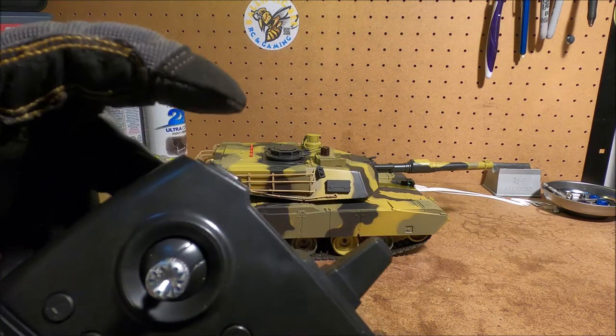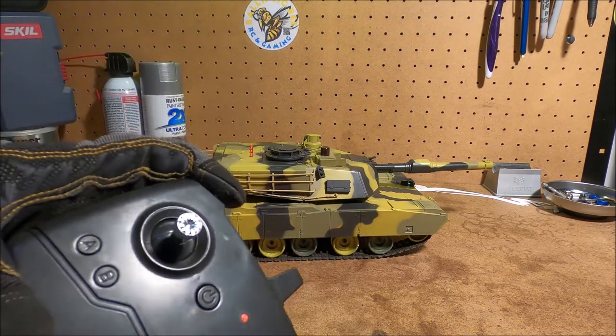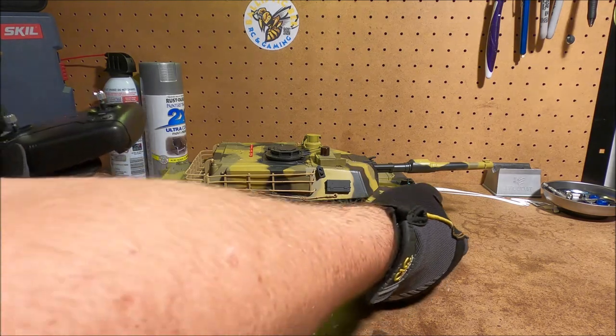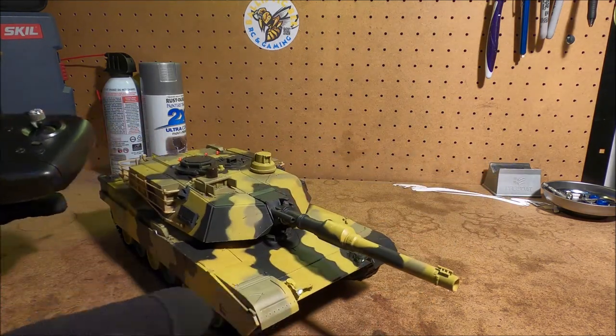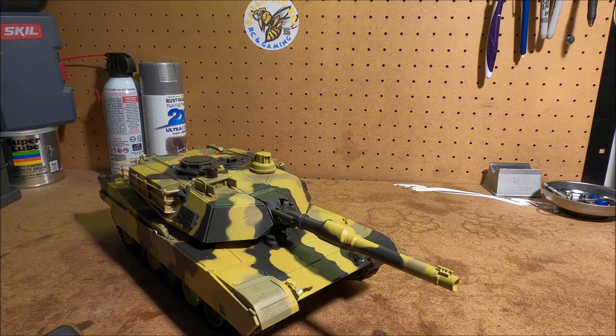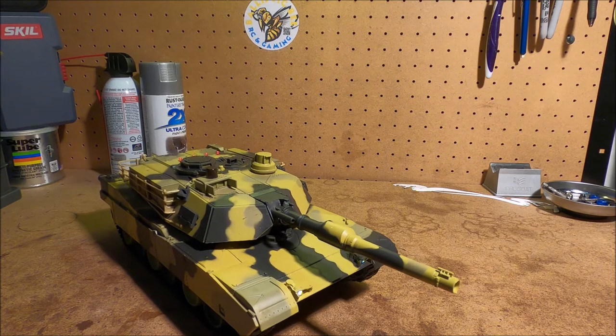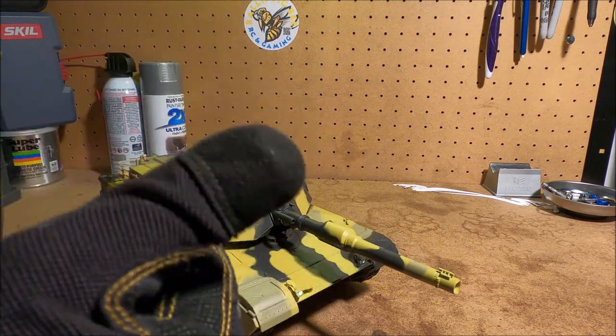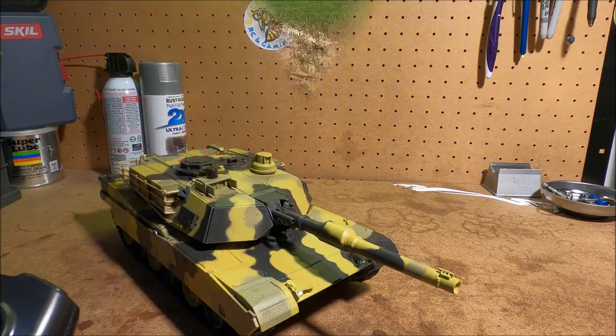Amazing. Now for the machine gun — again, IR machine gun. I want to show you this in the front so you guys can see it. Absolutely unbelievable. Now time to check out the main gun and check this thing out on the battlefield.